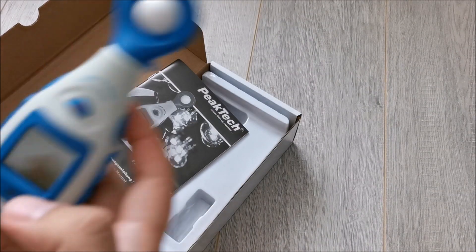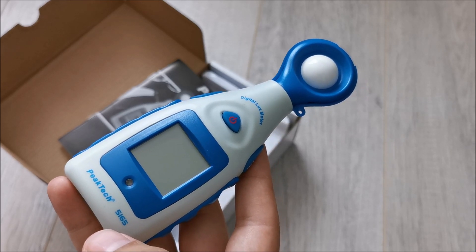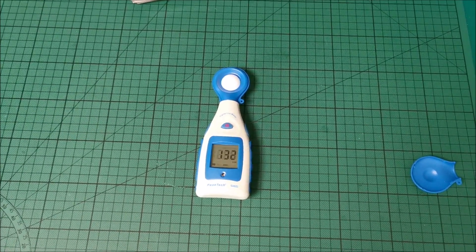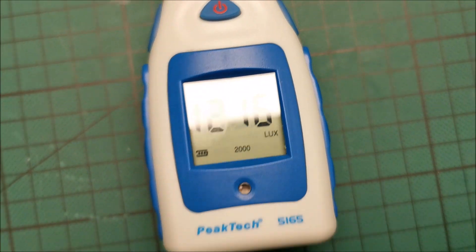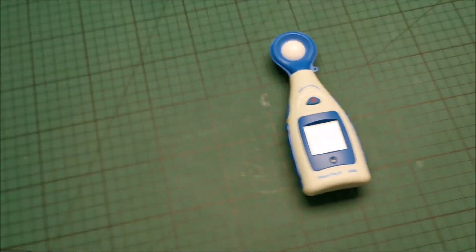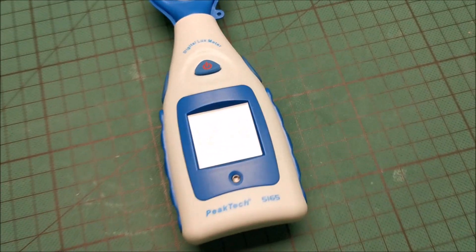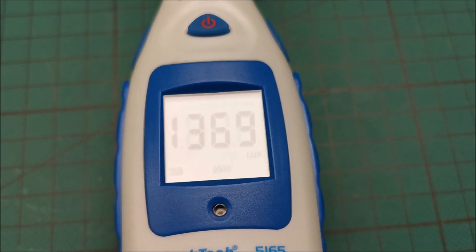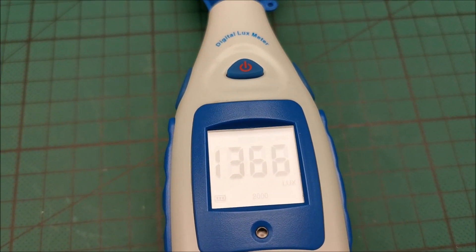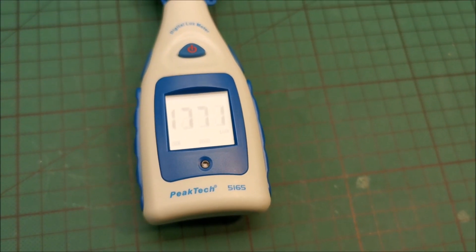Now we know how to use this tool. I'm quite curious to go into my workspace and see how much light I get in there. So 130 lux — which is quite low. Turn on the light: 1,200 lux — this is actually decent. Let's turn on an adjacent light — a light next to this one: 1,300. And let's turn on the spotlight. I think I have enough light in this work area.